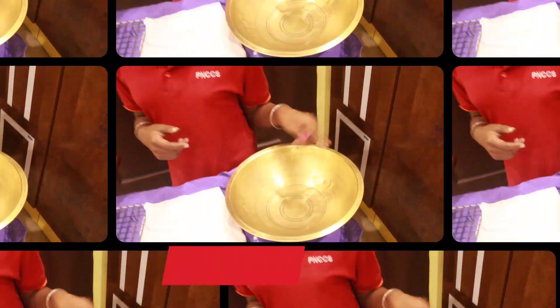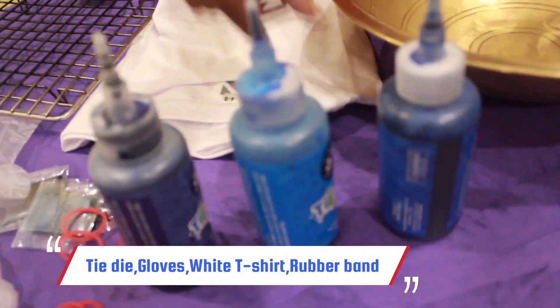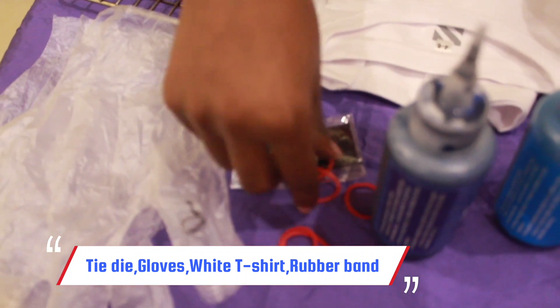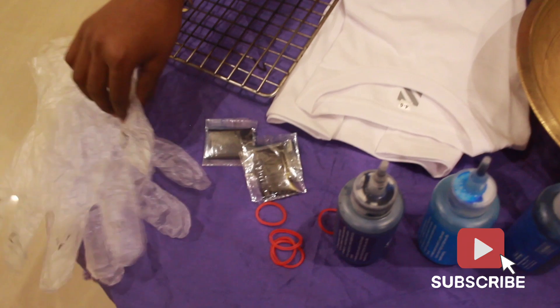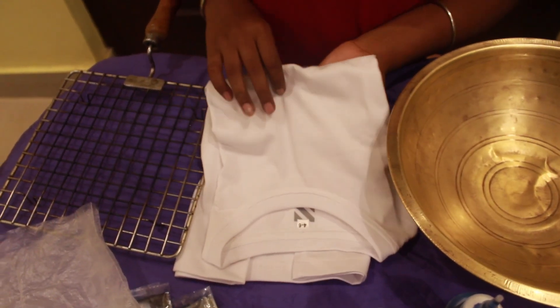We need some ingredients: a big bowl and some tie-dye colors, some gloves — gloves are optional — and some rubber bands to tie the cloth. These things we can get in a tie-dye color kit for multiple use. And a white t-shirt, or any other color.